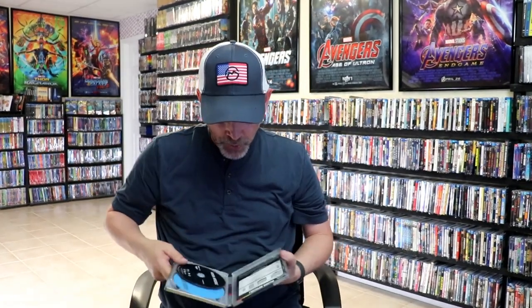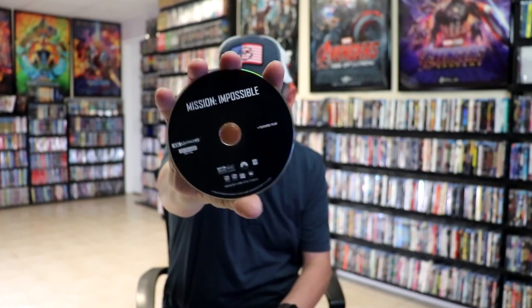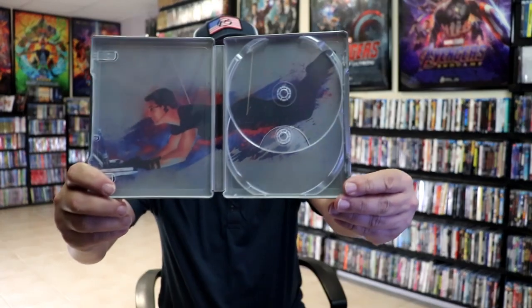We open it up and we have our front and back together. On the inside, it does come with a digital code, and we have our two discs. We also have a sticker, which is pretty cool. We have our 4K disc with no disc art, all in black — just the feature film. And then we have the Blu-ray disc in blue with the feature film and the special features included. And we do have some inside artwork, which I really like.